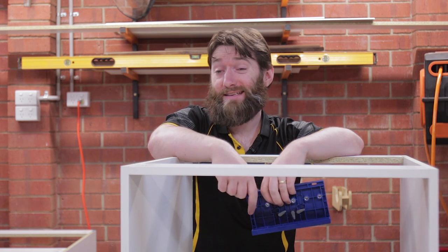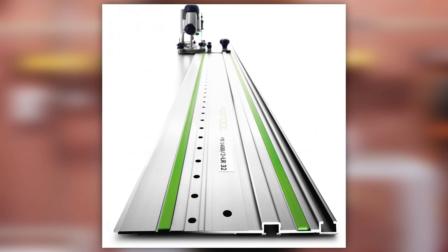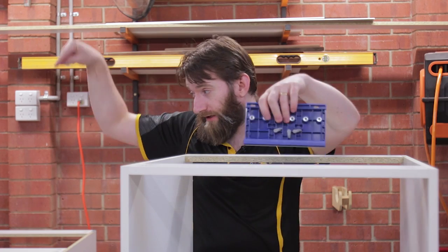You could mark it out and manually drill - hope for the best. You can get accessories for things like the FezTill track for their routers, which will give you an incremental little pin that does it for you. There are CNCs that do it, multi-drilling machines.